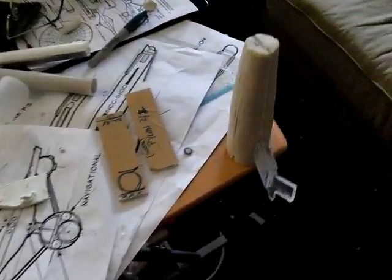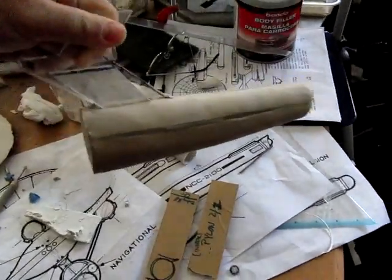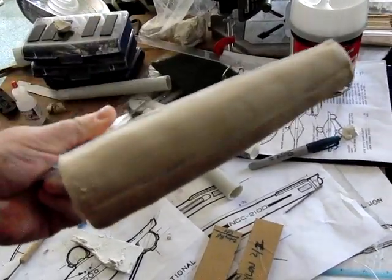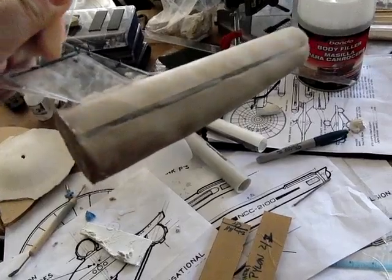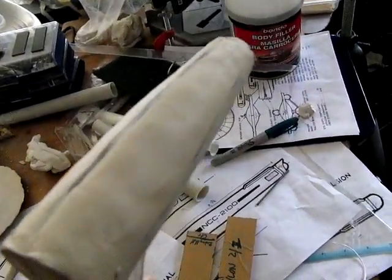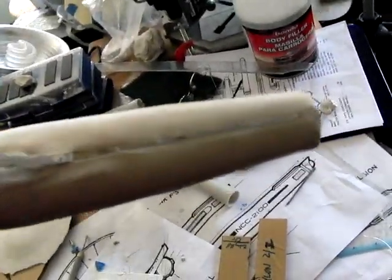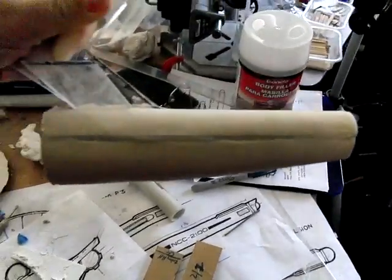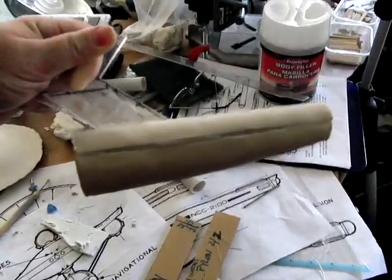I spent maybe half an hour creating the secondary hull. This is modeling clay — it'll never dry, can't bake it, so it's always malleable, which is a good and bad thing. This is about half an hour of shaping the surface there. Obviously there's still some lumps and unevenness in there, but for the effort it definitely worked out. This is the shape we're going for, and this is going to work really well.